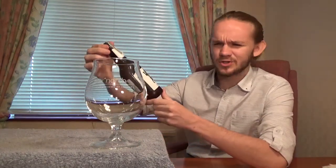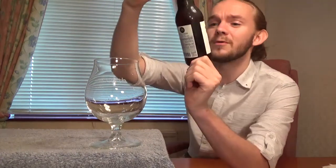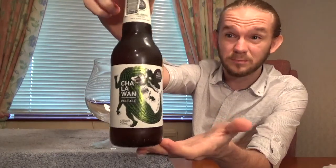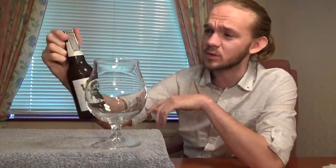Hi guys, James at Rampant Lion Reviews again for you today with another beer review. For this one we are going to head to Thailand — this is going to be my first ever Thai craft beer review on the channel. We're going into the little island of Phuket today, which is a really popular holiday destination, and we're doing a beer review from Full Moon Brew Works. We're going to have a look at their Chalawan Pale Ale, which comes in at 4.7%. As the name suggests, this is an American style pale ale.